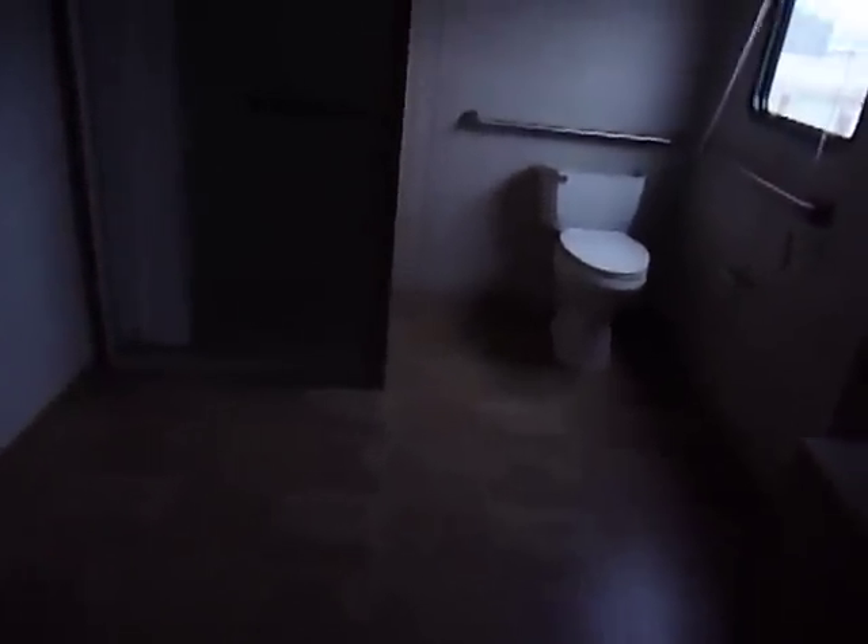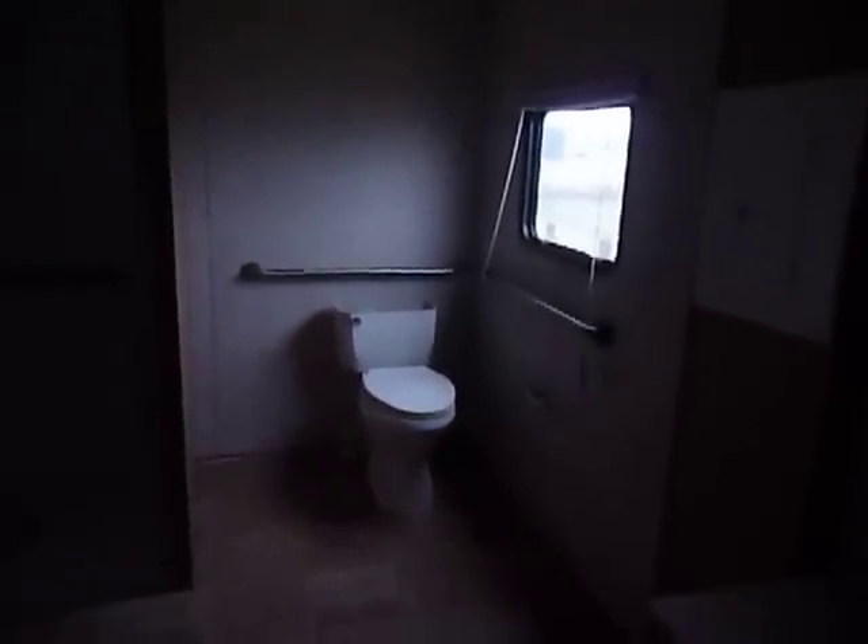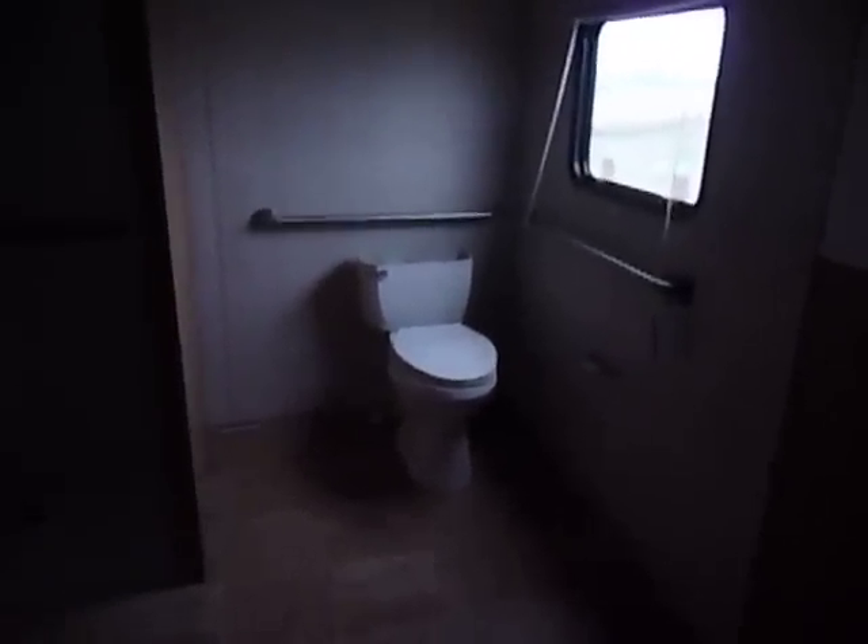The bathroom is an 8x9. It's got stainless steel rails around the toilet — that's a porcelain toilet. It has a very nice, roomy 8x4 square floor, roll-in walk-in shower with a shower massage. And then you've got a porcelain sink, medicine cabinet, and so forth.